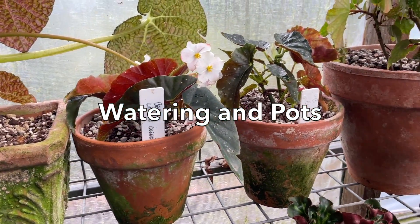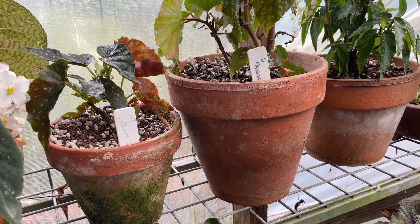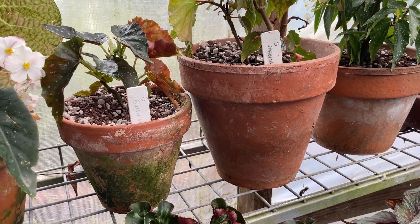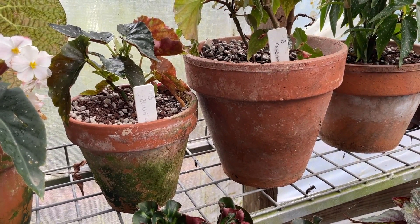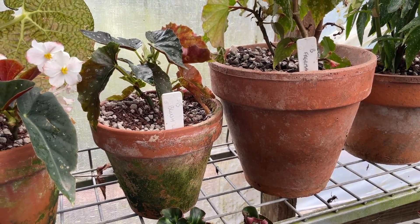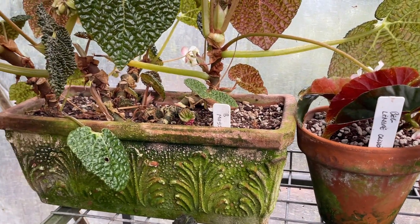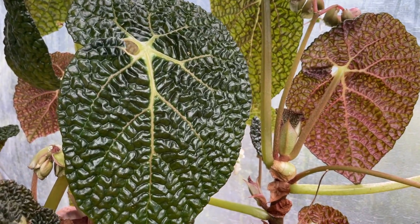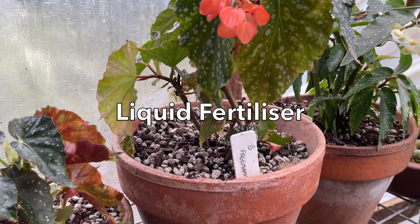With the watering of begonias, when you water them you completely soak them — absolutely wet. Whether you water from above or sit them in water doesn't really matter. Some people say you shouldn't water the foliage, but they live in rainforests naturally. If I were watering this, I'd fill the pot up three times with water and let it drain through, so it's completely wet, and liquid-feed them at the same time.